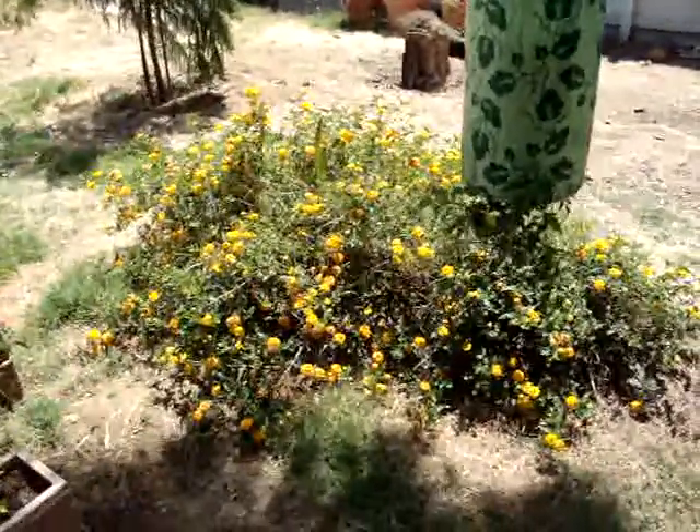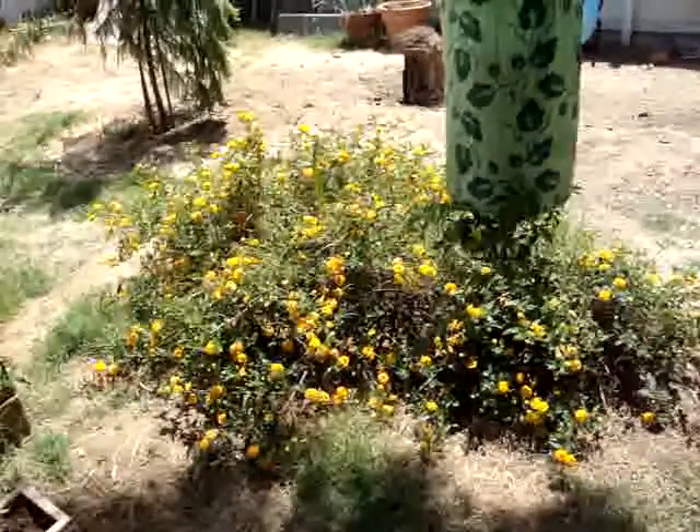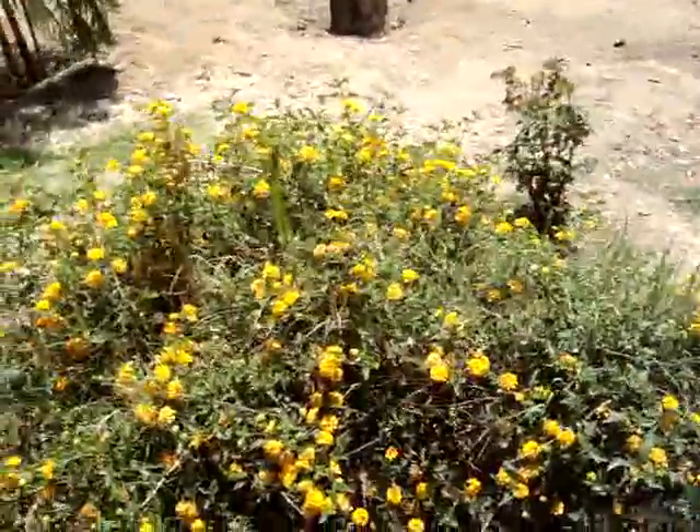A-Tree Surgeon here, www.atreesurgeon.com. I just wanted to show you guys the beginning of my garden for this year, 2013.